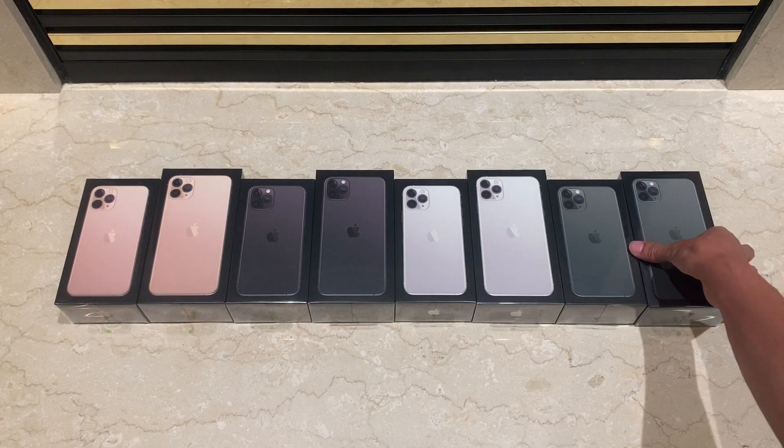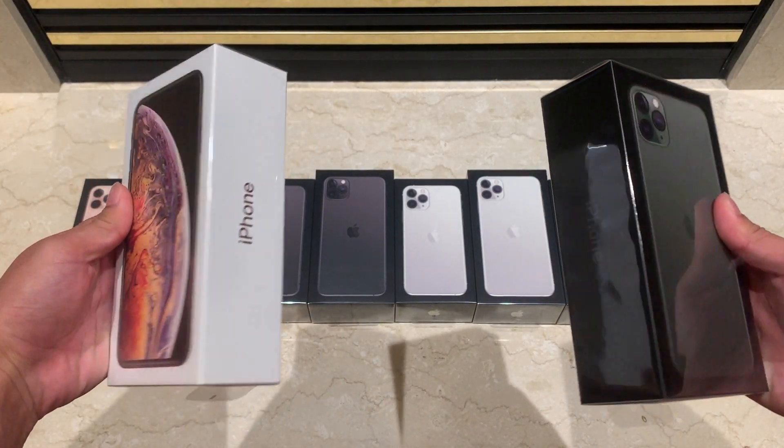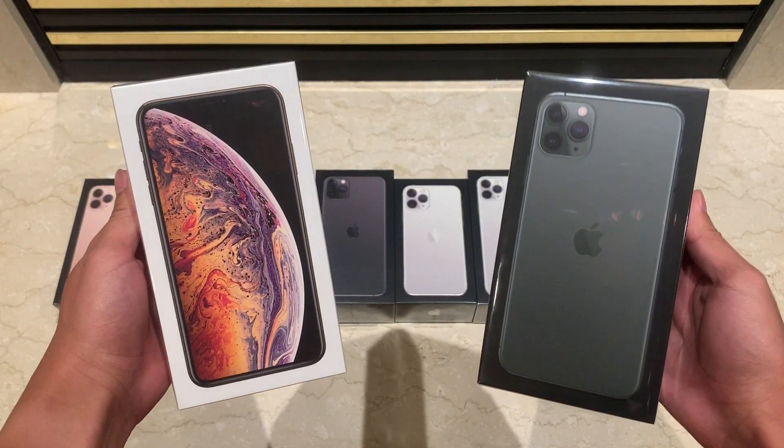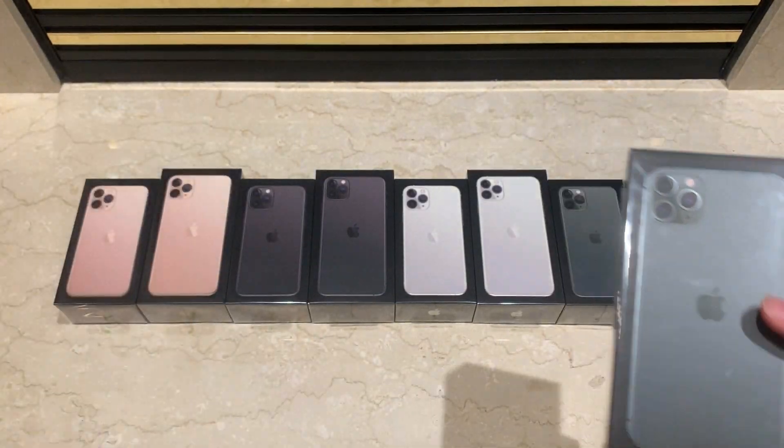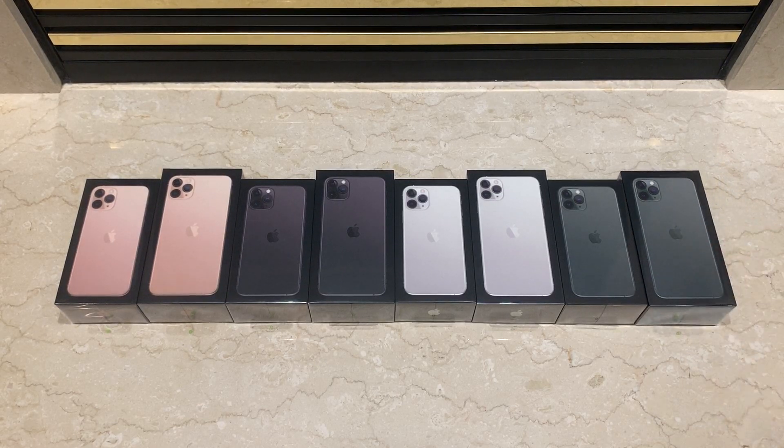Let's begin by taking a look at the box. The design of the box has changed quite a bit from the previous generation. Apple has decided to go back to showing an image of the back of the iPhone rather than the front, in order to show the new triple camera design. In addition, the color of the box is now black, likely to distinguish the high-end Pro series from the cheaper iPhone 11.